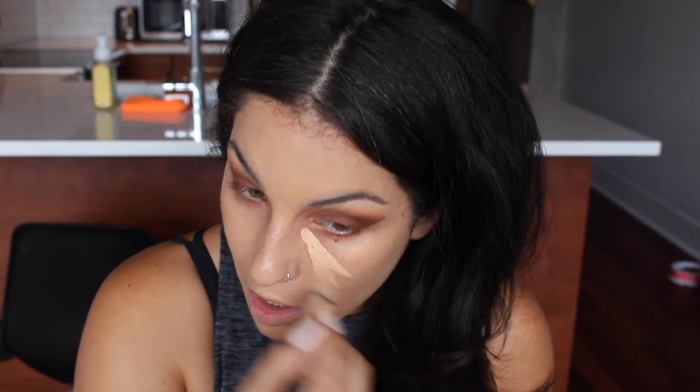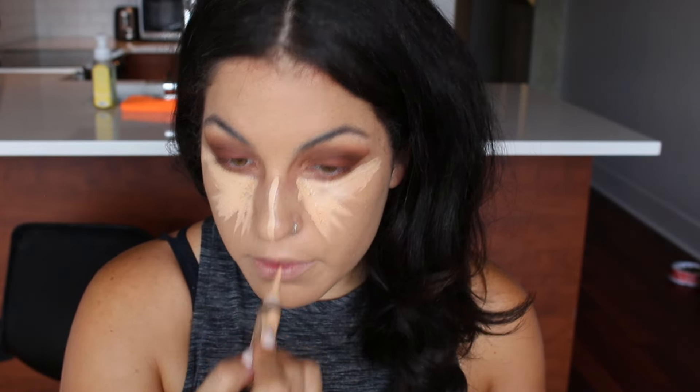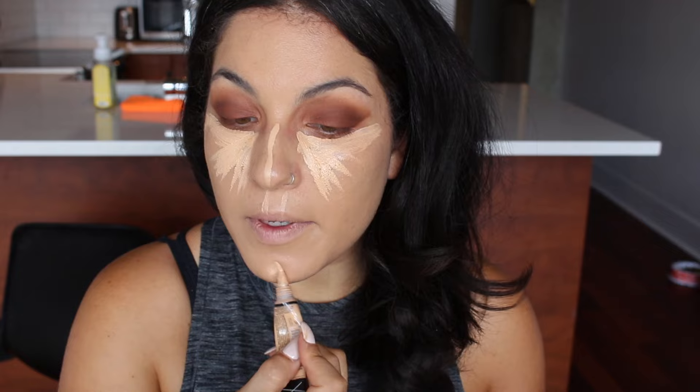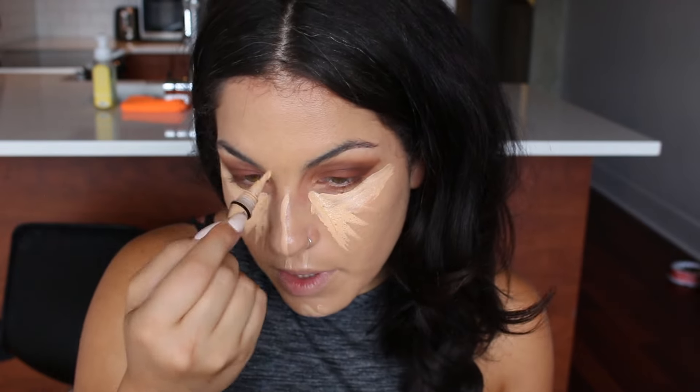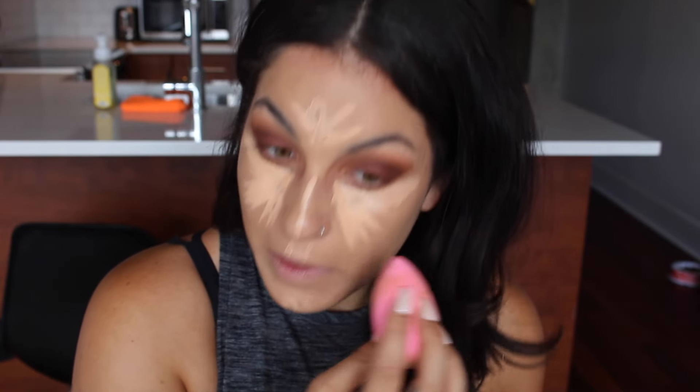Next I'm going to grab my current favorite concealer, the LA Girl Pro Conceal High Definition Concealer in the color Creamy Beige. I'm going to apply that underneath my eyes, on the bridge of my nose, on my cupid's bow, on my chin, and a little bit on my forehead as well. Then I'm going to blend that out with my Beauty Blender sponge.